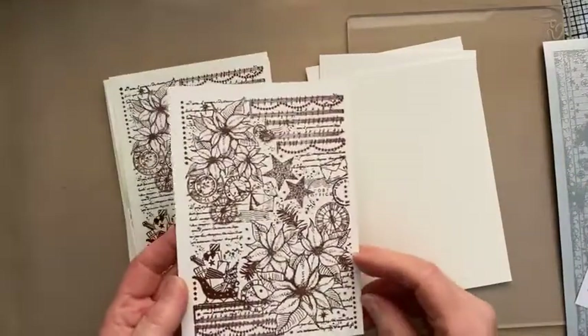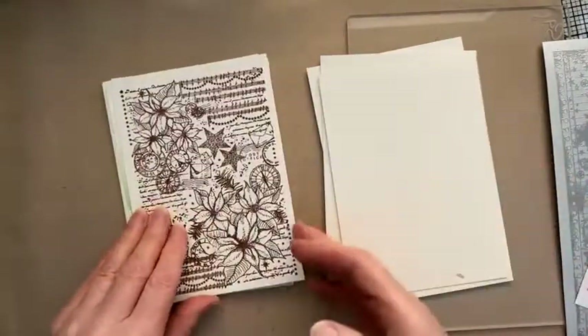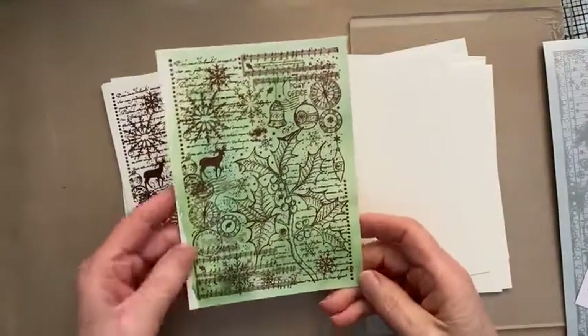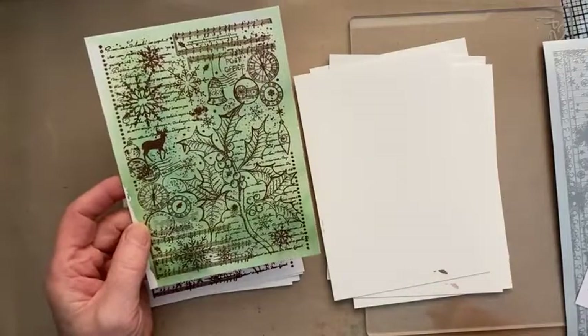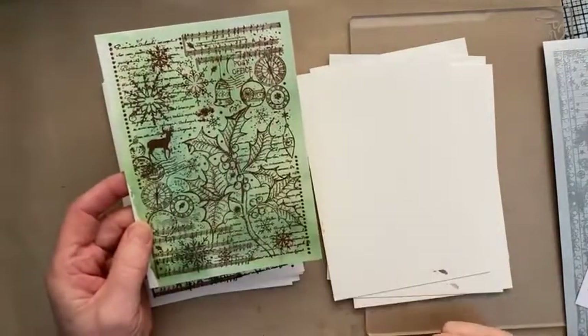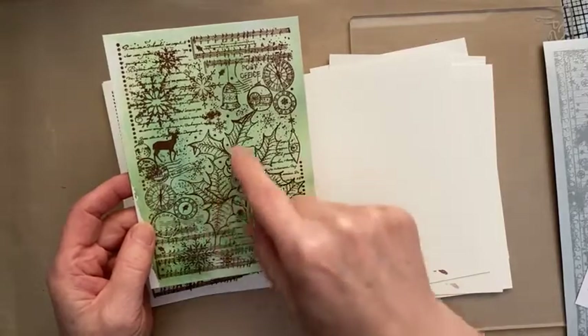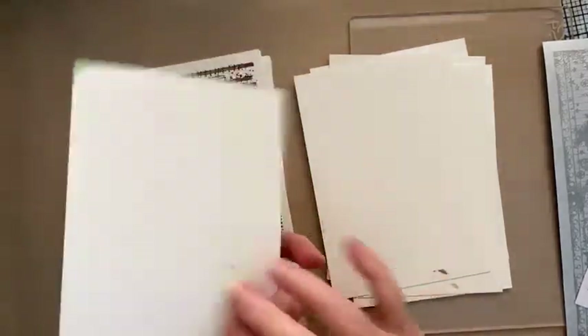The Poinsettia — you can see how beautifully they stamp out. Using it on your oxide background, that doesn't need an awful lot doing to it. You could just trim that down, pop it on a card, and jobs are good. Obviously you can add more colour in there if you want to, because it is on watercolour card.